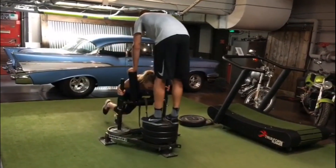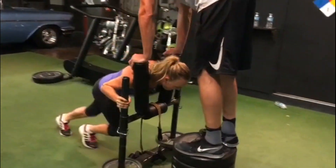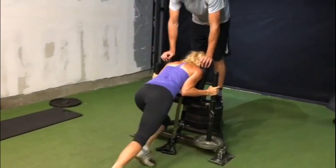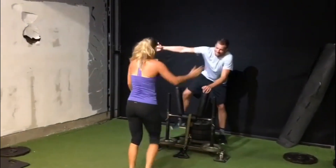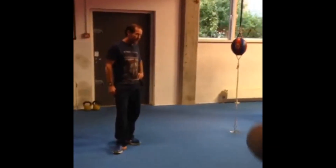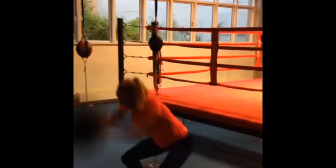Talking about intensity, weighted sled pushing is another exercise that has become a staple in Wozniacki's arm workouts. By exerting force against the resistance of a heavy sled, she not only targets her arm muscles but also develops core stability, strength, and leg strength. The rhythmic pushing and pulling motions create a burst of energy, and this is so good if she wants to add overall muscle strain in her training.